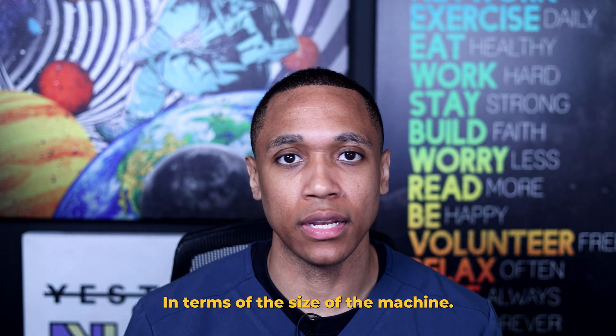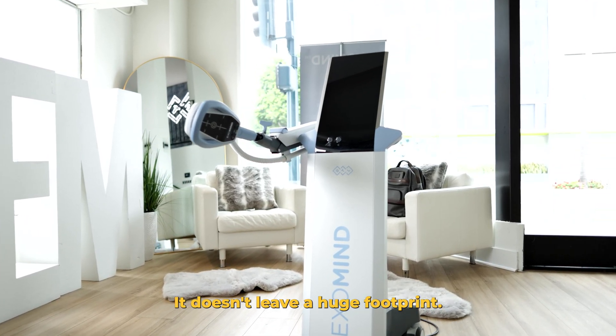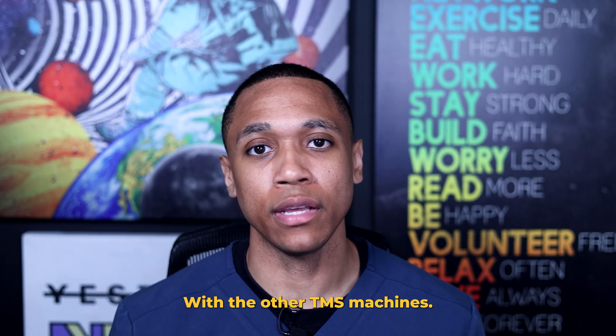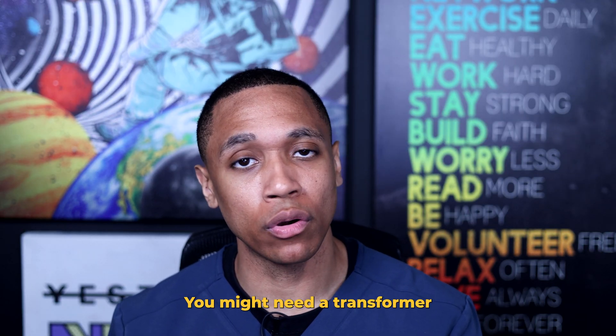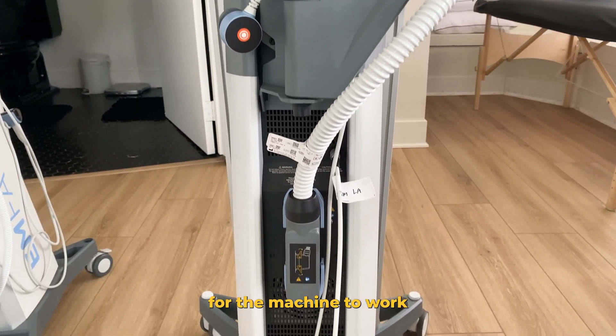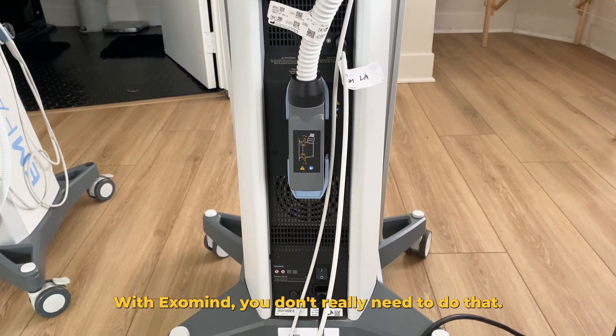In terms of the size of the machine, it is not that big. It doesn't leave a huge footprint, and you can also plug it into a regular wall socket. With other TMS machines, you might need a transformer or some other moderately expensive adjustment to the electrical system in your office for the machine to work. With ExoMind, you don't really need to do that.